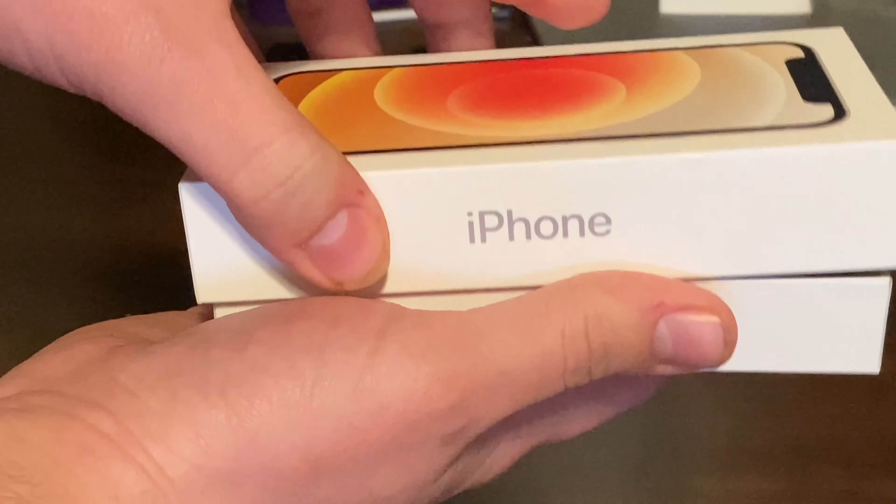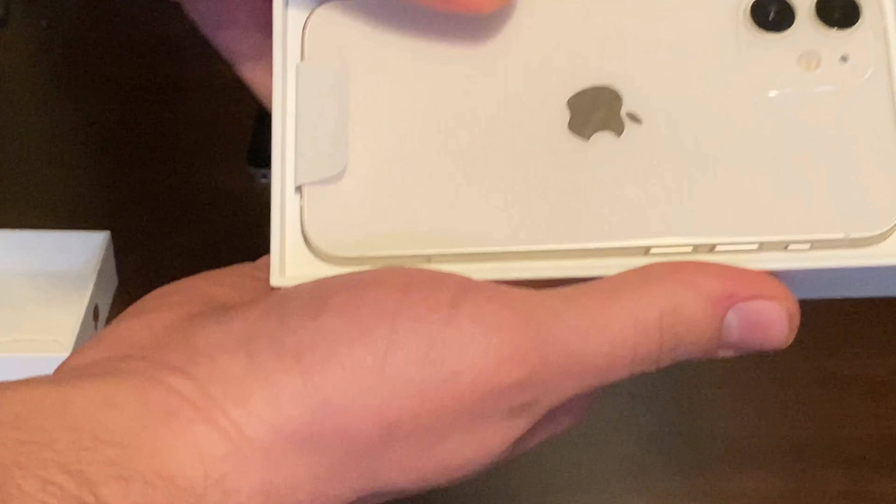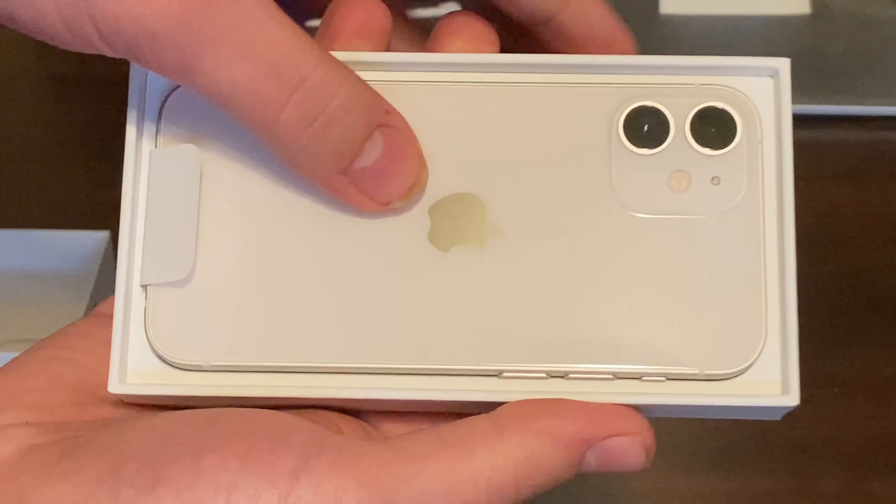The box, you can already tell, it's actually a lot thinner than usual. Because, as Apple said, no chargers.